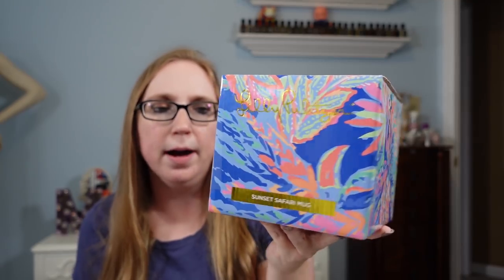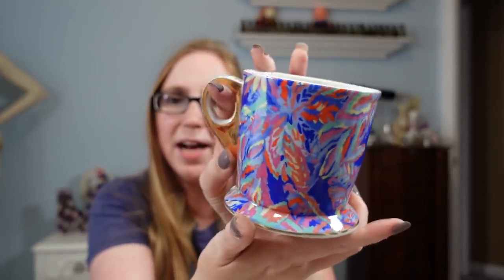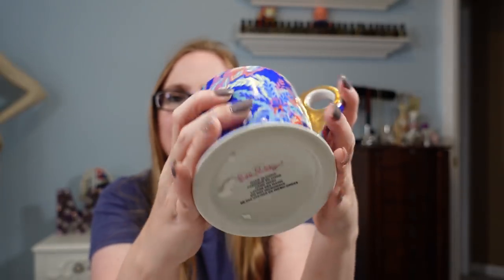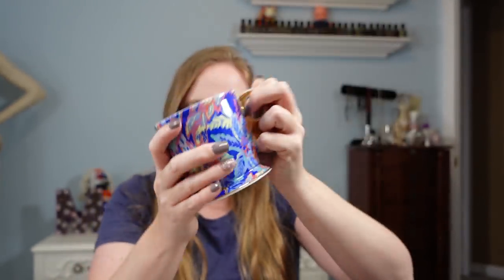I got this Lilly Pulitzer ceramic mug in the print called Sunset Safari. It's really pretty — so bright, cheerful, and tropical, just a really nice one for summer. There are some styrofoam pieces on it but it looks to be in new condition. It also says Lilly right down along the rim. I paid $2 for this and listed it as a buy-it-now for $25.99.